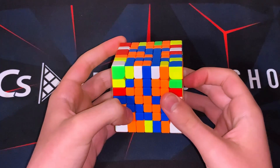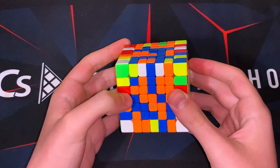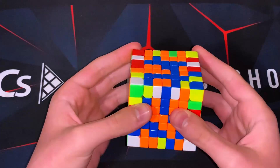Hey guys, today I'm going to be doing some last two centers on 7x7 example solves, so let's do it. The first step of last two centers on 7x7 is to make the middle bar — that's usually how I would do it.